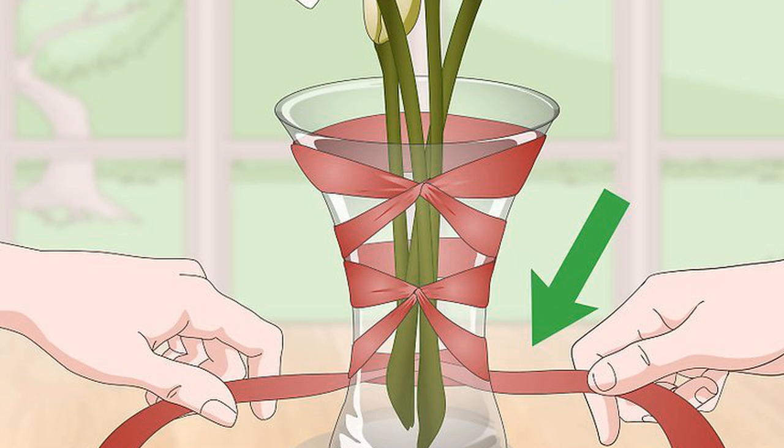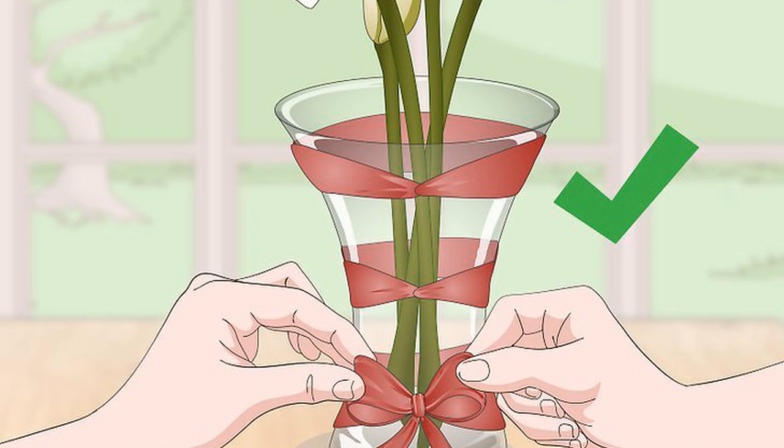Repeat the same crossover and twist motion in the back of the vase, then bring the ribbon back around to the front. Repeat wrapping around and crossing over multiple times, moving lower down the vase with each wrap, until the ribbon is at the bottom front of the vase. You can create a very tight corset that covers most of the vase's surface by increasing the number of times you wrap the ribbon. Tie a simple bow at the bottom of the vase — go around the back one last time and then tie the ribbon into a bow in the front. Trim any excess ribbon until the tails are the length you want, and be sure to cut the tails diagonally or cut a V-shape out of the end for a banner trim.